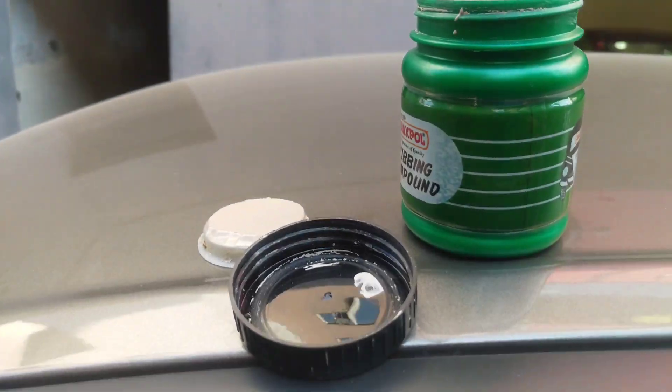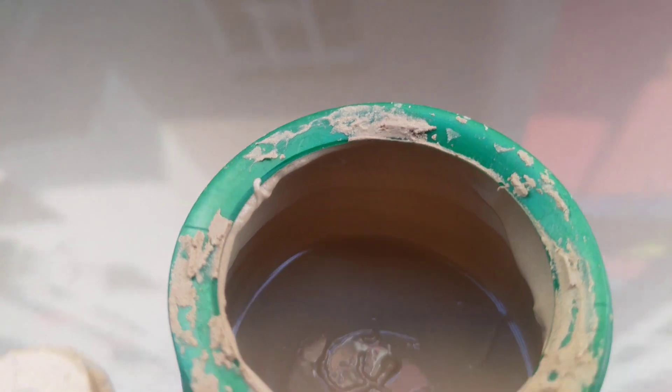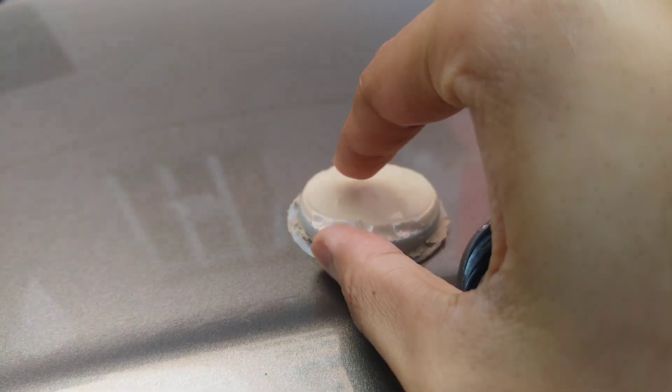I will show you how to use it. I will open it like this. You will get some compound inside — it is not too much. I will show you how to use it.